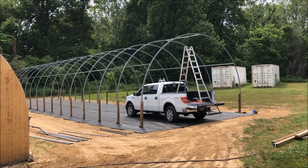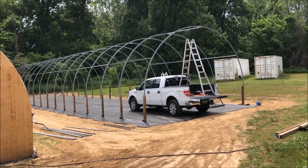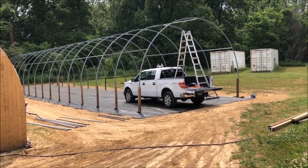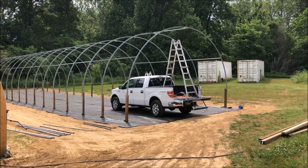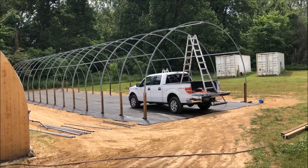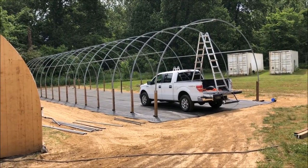I have way too much of my father-in-law and my grandfather in me. Well, there's a will, there's a way, right? When your ladder is just not quite tall enough in the greenhouse — enough said. This is how you get high in the greenhouse legally.